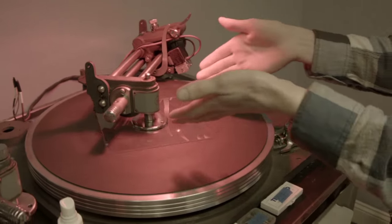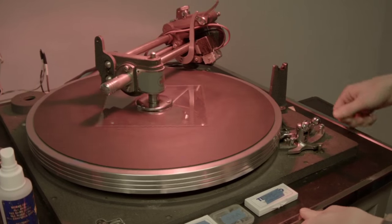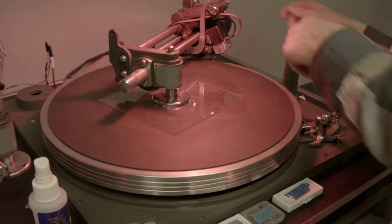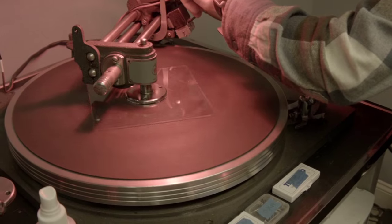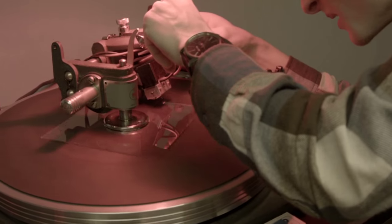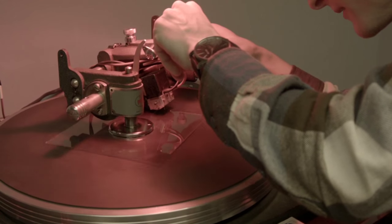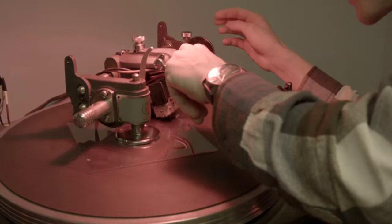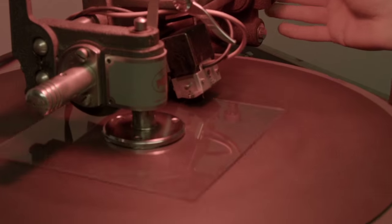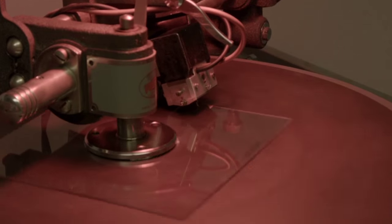The turntable drives the overhead mechanism and keeps it rotating at a constant speed. I slowly move the cutting head over to the disc area, being careful not to drop it where there's no disc. Lower the needle onto the disc, crank the leading groove, and press play on the computer.